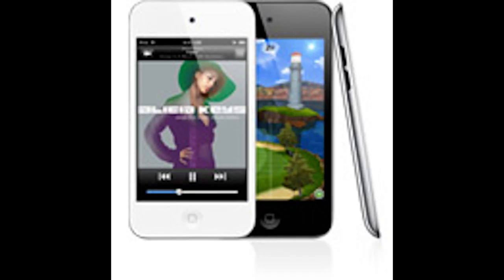Moving on to the iPod fourth gen. You can obviously tell which version is the fourth gen because it has a camera on the front and on the back of it.